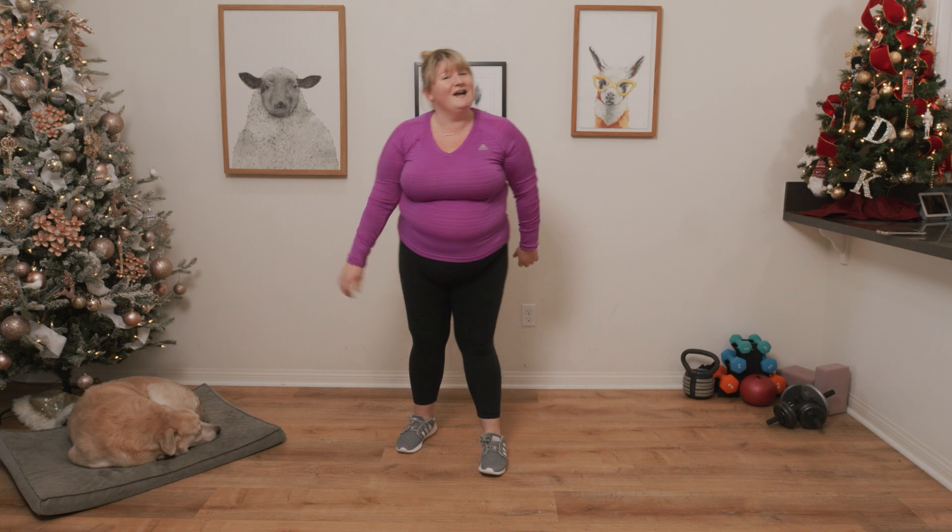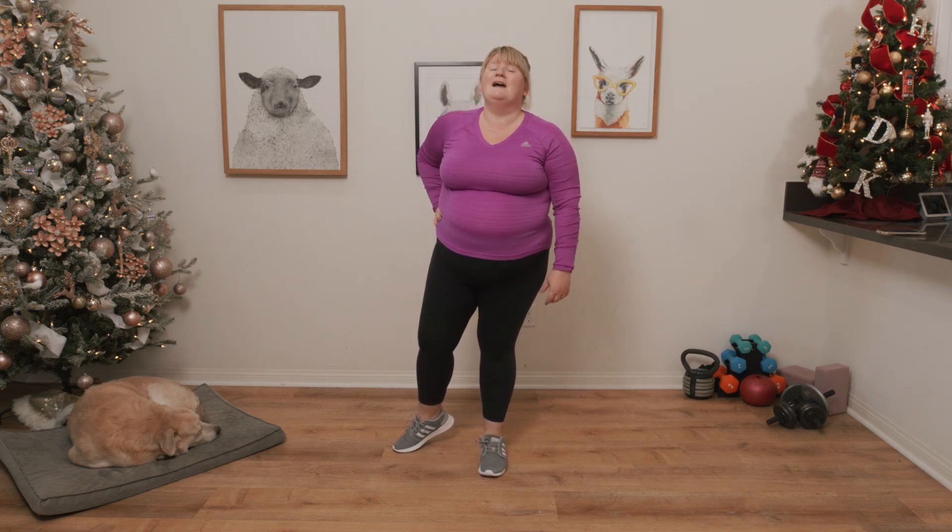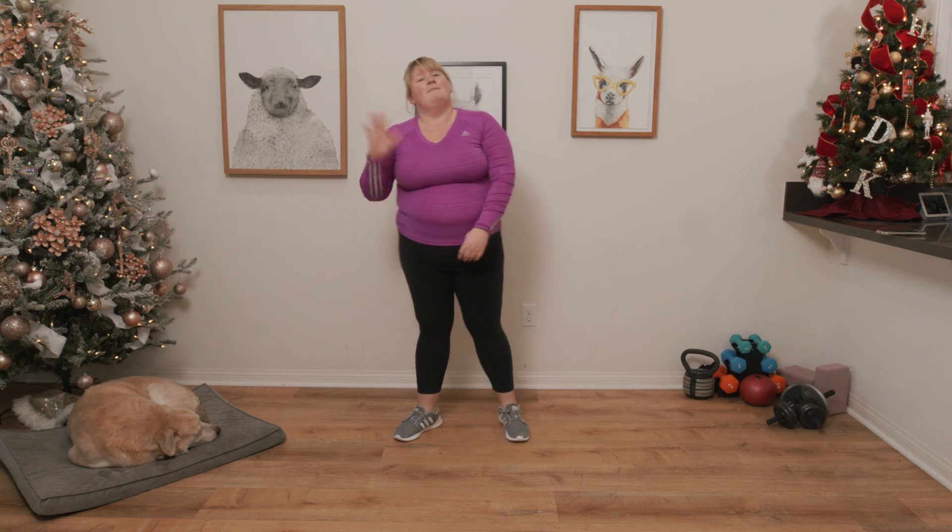Awesome job! You are now warmed up and ready to do another one of my workouts. See you again soon. Bye, my darlings!